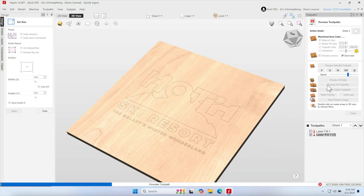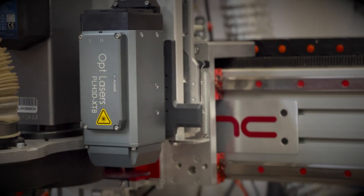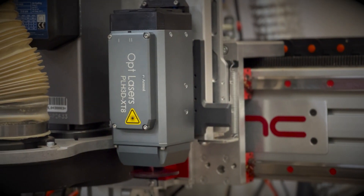This means that you can combine image rasters and vector work in your favorite CAD CAM software. As for compatibility, if you've got an Avid CNC machine and you want to use this 45 watt laser, you can order a kit right now on avidcnc.com. The kit comes with everything you need: the laser head, the pneumatic deployment, all of the cabling and hoses, and a full set of detailed instructions that we are so well known for. In a few hours, you can have this kit set up on your machine, calibrated, and ready to go.